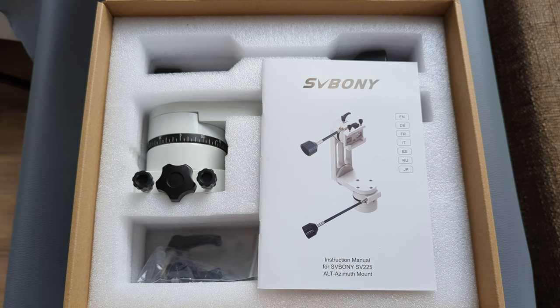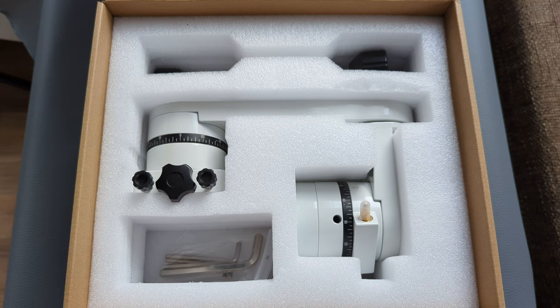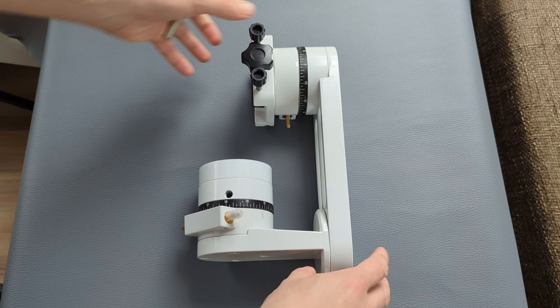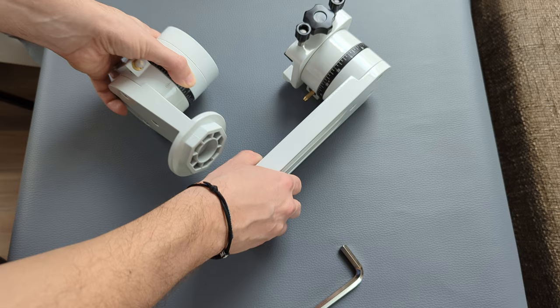It arrived tightly packed in an unassuming cardboard box with a fair amount of bolstering for all the included pieces. Included are a user's manual, the manually operated alt-azimuth mount head, accessories like friction brakes and some allen keys for adjustments, as well as two slow motion cables and a fixed handlebar for manual operation. Some reconfiguration is required before it's ready to use — you only need to detach the base and rotate it 180 degrees before reattaching it, done by unscrewing a single M8 bolt.